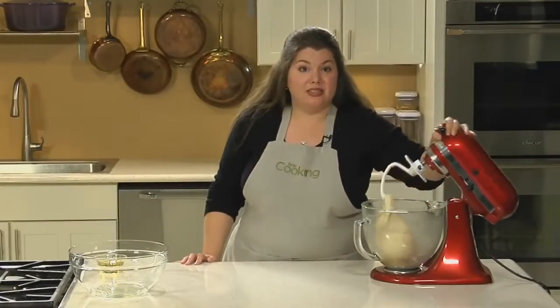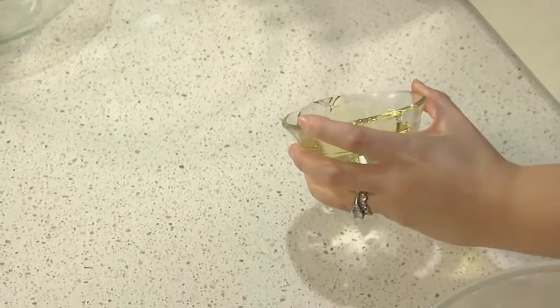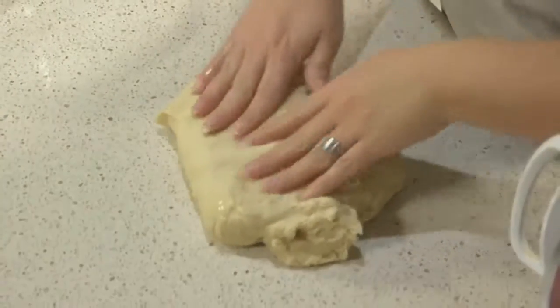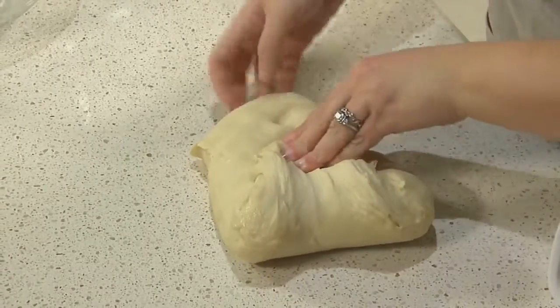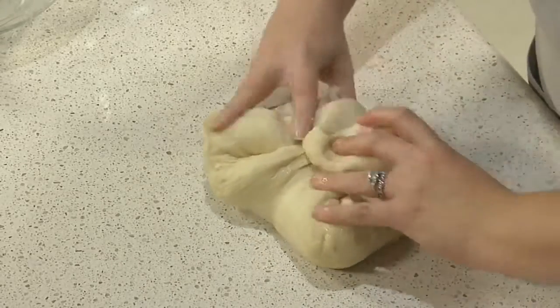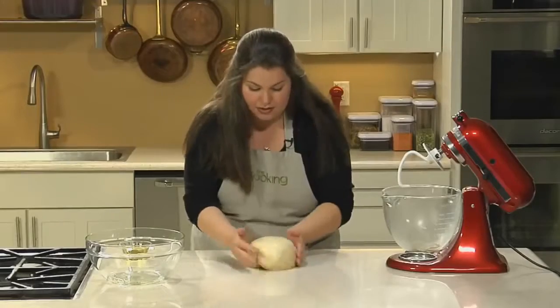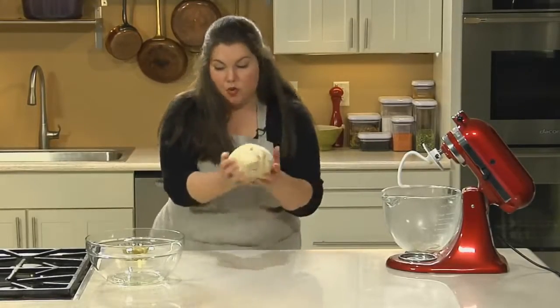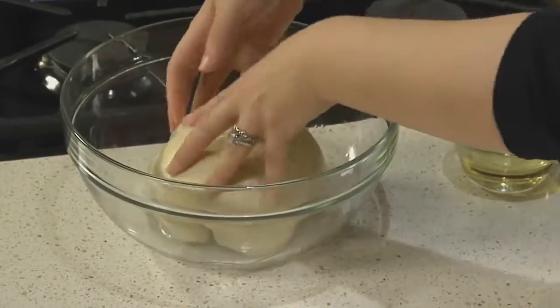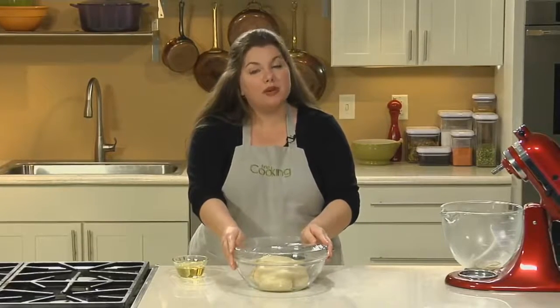Now we're going to start working the dough with our hands. Unlike other bread dough, you don't want to incorporate too much flour because you'll dry out the surface, so I'm going to oil my countertop rather than dust it with flour. Put your dough on the oil and fold the four corners into the center. Crimp them all together, then turn your dough over and you have a compact dough ball. Put this in an oiled bowl to proof, cover it in plastic wrap, and let it rise until it's double in size. Then we'll be ready to shape our rolls.